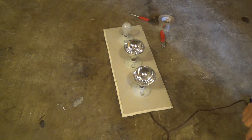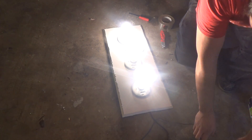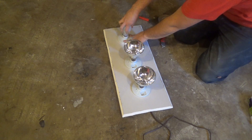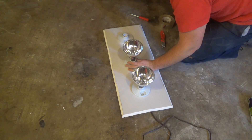It works! Since that works, you just want to go ahead and take your light bulbs out and we can tape these in place.